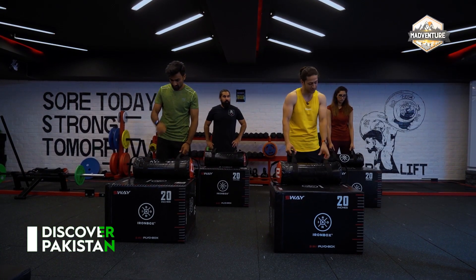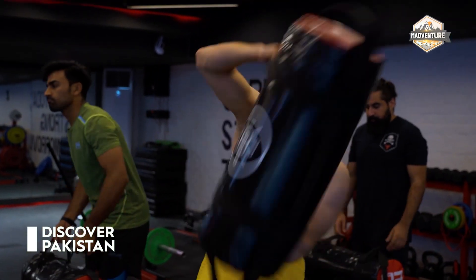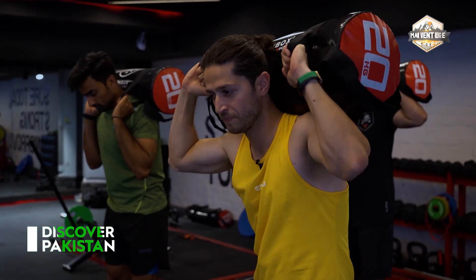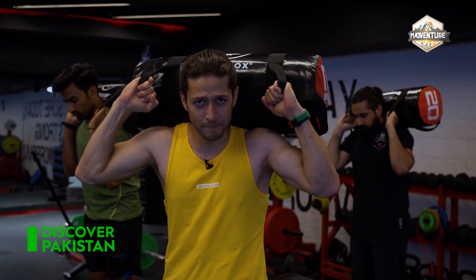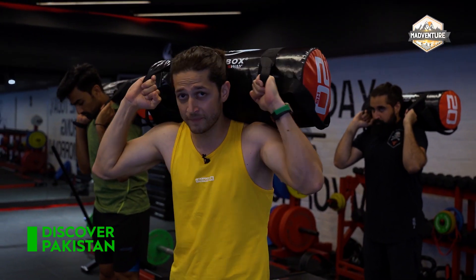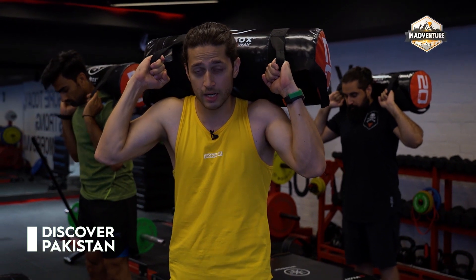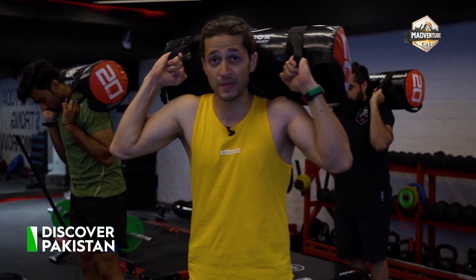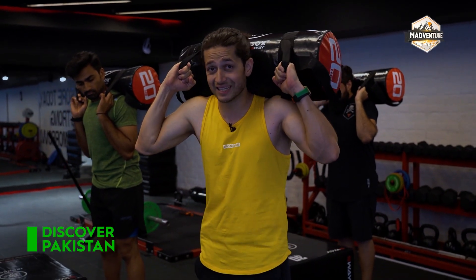We're going to do weighted step-ups with the sandbag on the box. Let me give a quick tutorial. You have to secure the sandbag in the overhead position. Depending on how much weight you'll carry in real-life scenarios, you have to load more than that in your training, so that when you apply it in real life, it won't be difficult — or you'll know you've trained for more weight.